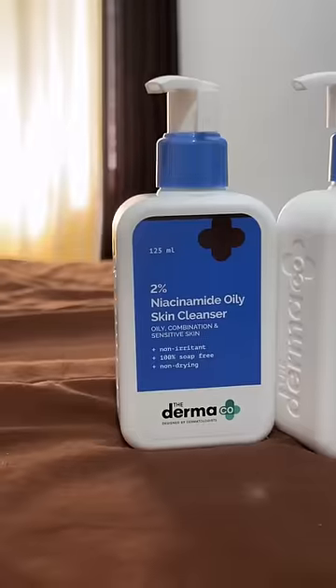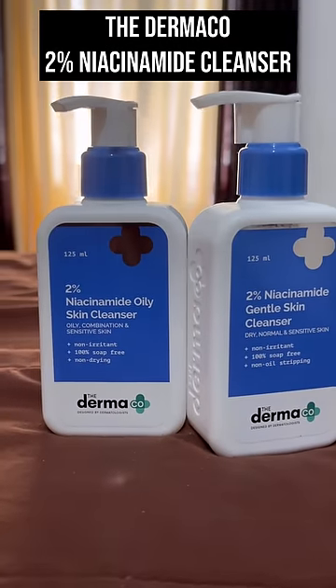If you want to wear a mask, you can wear a mask. The Dermacone brand has a face cleanser. I use it for oily skin to dry, normal, and sensitive. I use the gel-based formula.